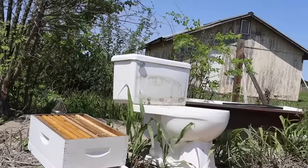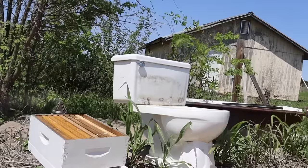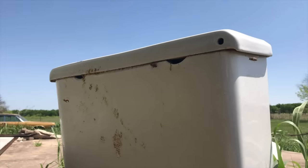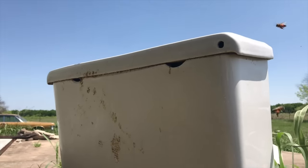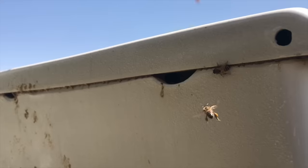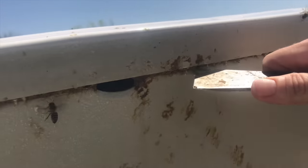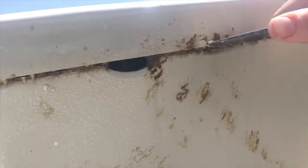I got a call to remove bees from one of the weirdest places I've ever been asked to remove bees from before: this toilet. The bees had been living in the tank of this toilet for years, and they were using the small holes in the back of the toilet as their hive entrance. These holes were easy for the bees to defend, and they sealed up any other spaces around the tank with propolis.